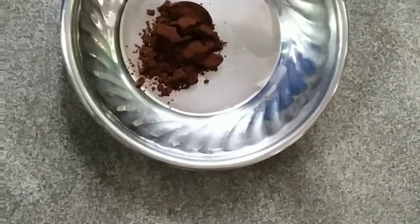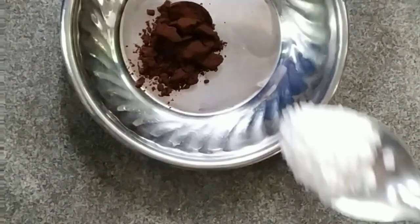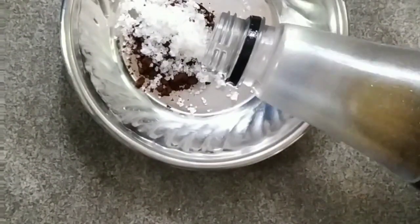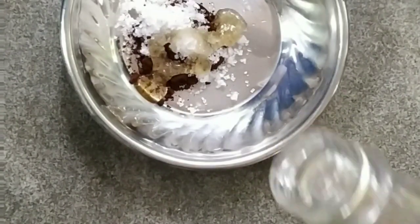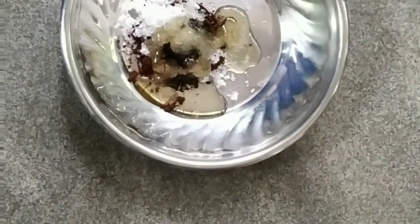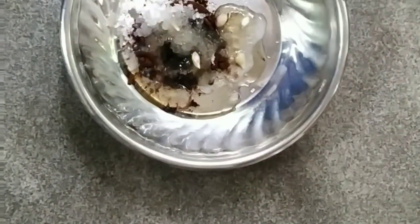I am going to make a little bit of coffee powder and a pinch of something. I am going to take a spoon with olive oil and mix it with 2 drops of olive oil.